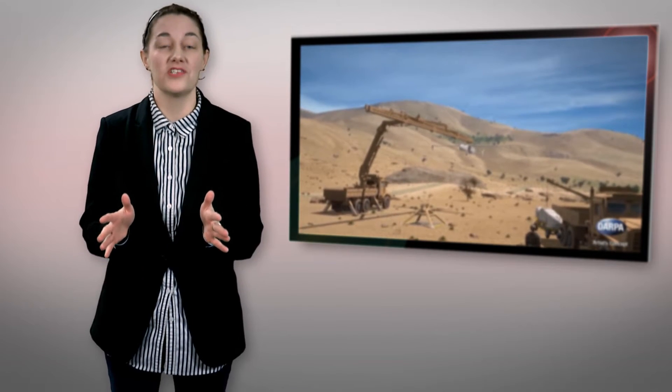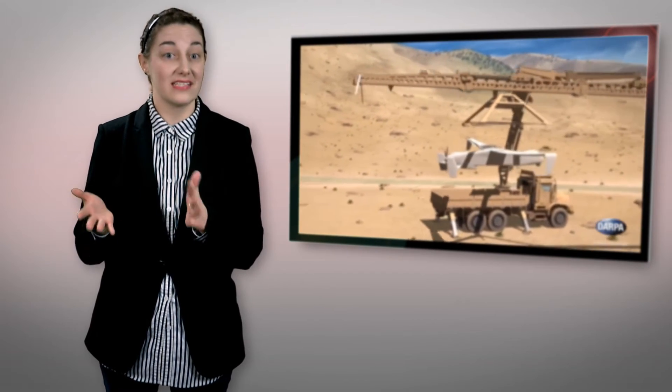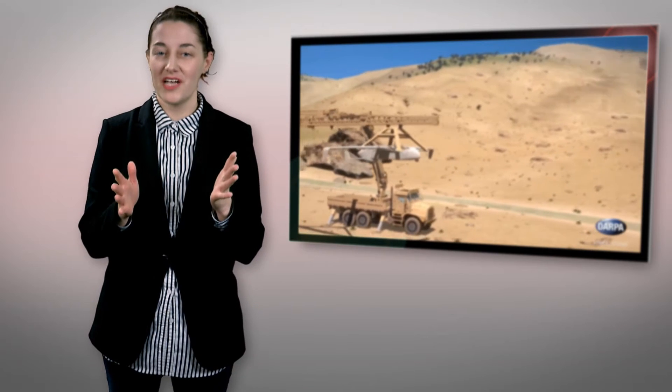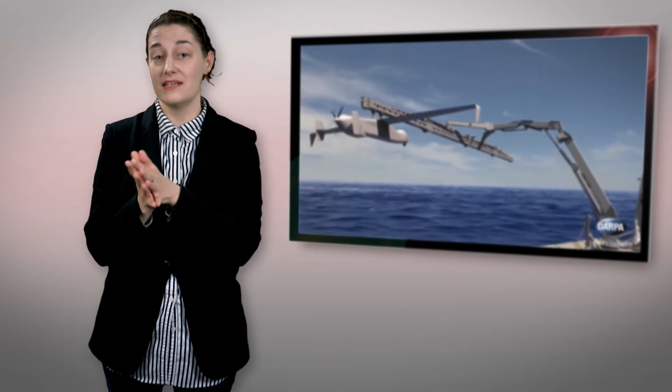Last week, DARPA researchers released footage of one study's progress called Project Sidearm. The project's goal is to create a mobile crane that would ideally be able to snatch drones or UAVs out of thin air, thus eliminating the idea of landing altogether. And you'll see from the scaled-down experiment in the video, DARPA's crane shows a Lockheed Martin drone being fired at the crane's hook, rail, and net setup.